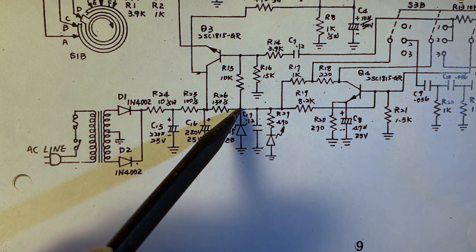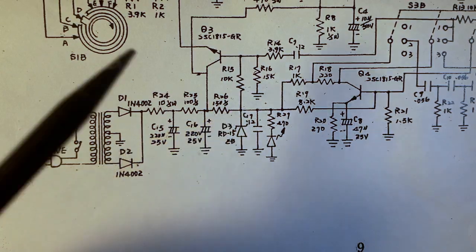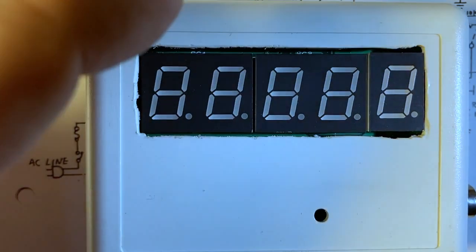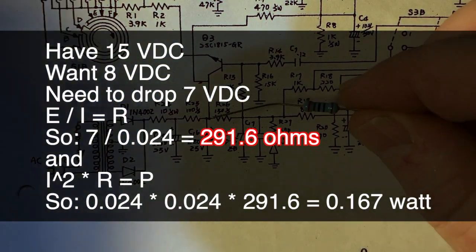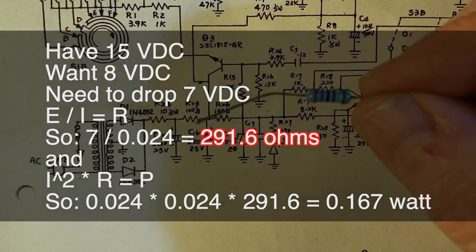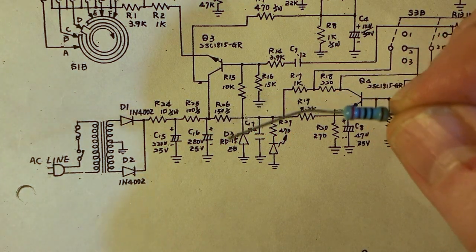We'd like to get this down to 7 or 9 volts DC, which is what the frequency counter wants. It's rated for 50 milliamps, but when I measure it there's an inrush current of 40 to 45 milliamps and a running current of about 24 milliamps. So after a little Ohm's Law and some fiddling, I decided to use a 270-ohm half-watt resistor — that's what I had lying around, even though it's a bit of overkill since the drop only dissipates about a tenth of a watt.